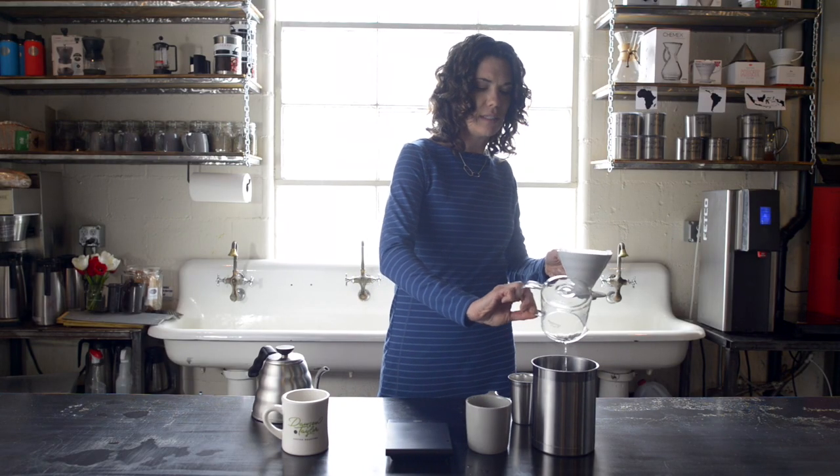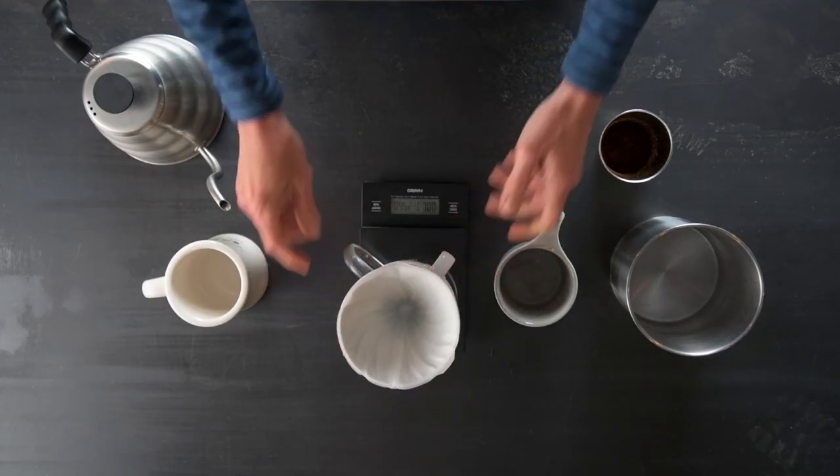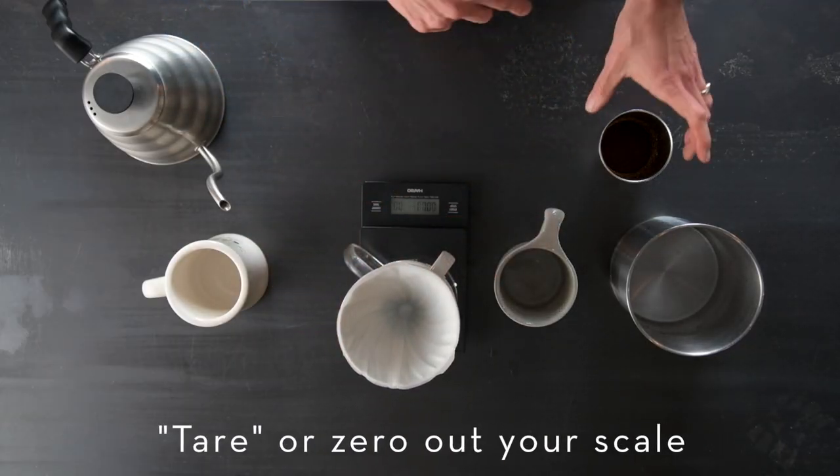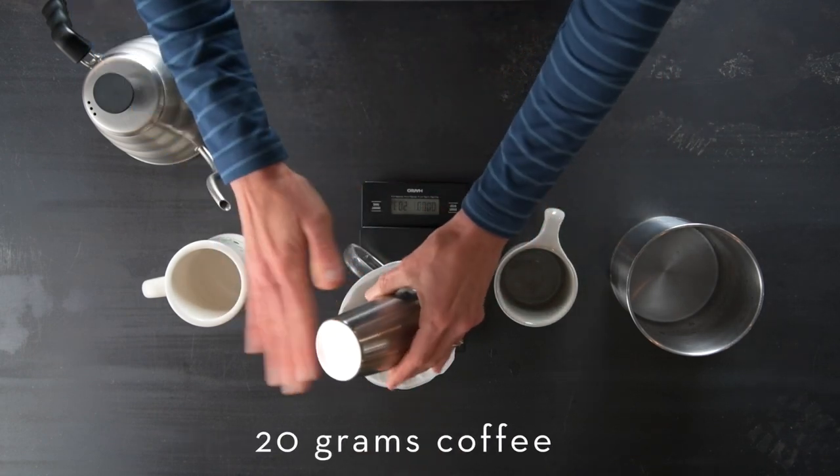You'll then want to discard the water, tare out your scale, and then we're going to add 20 grams of freshly ground coffee.